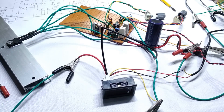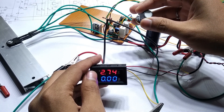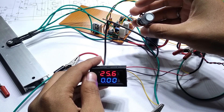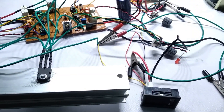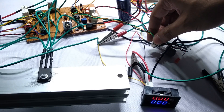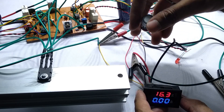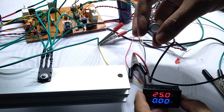These are the TL081 op-amp chips. Let's plug them into the circuit. Slowly increase the voltage — yeah, it works like a charm. Now as the second channel is completed too, let's test it. Oh yeah, it works perfectly as I wanted.